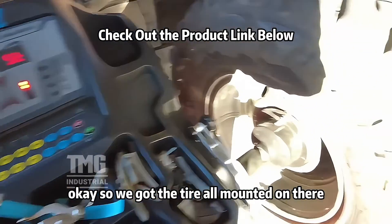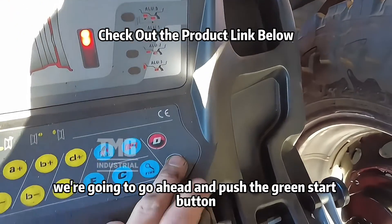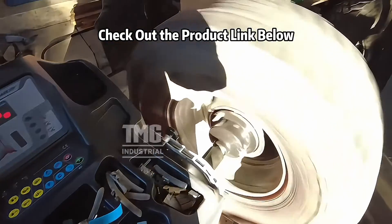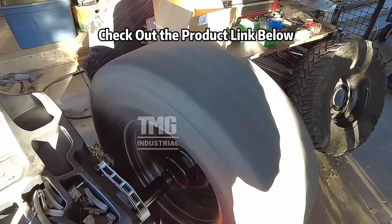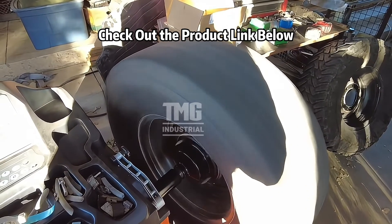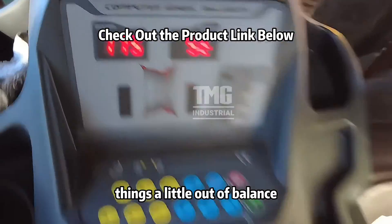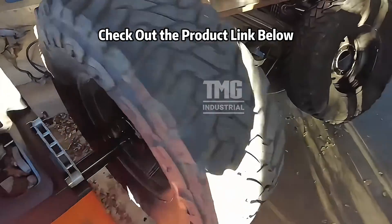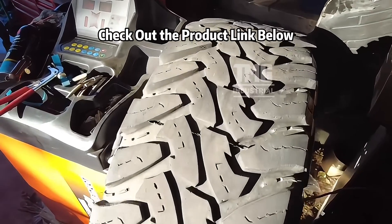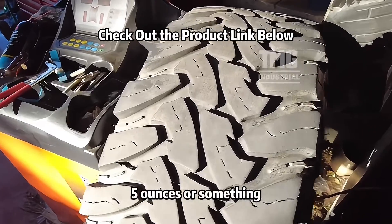Okay, so we got the tire all mounted on there. We're going to go ahead and push the green start button. I know this thing's a little out of balance, so yeah, it's going to need like what... five ounces or something.